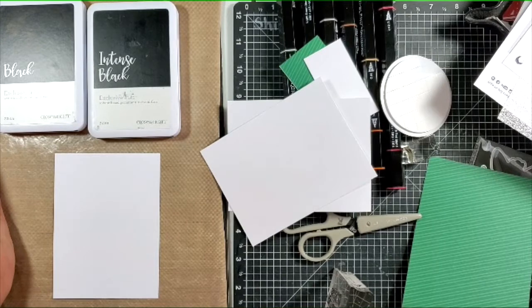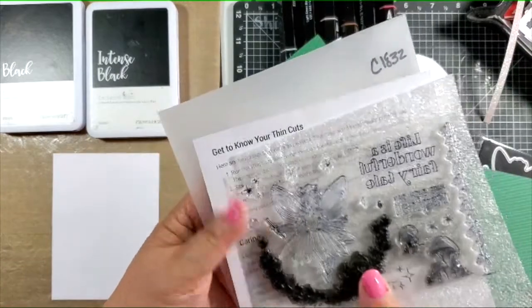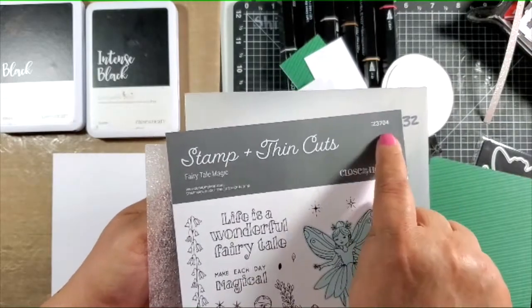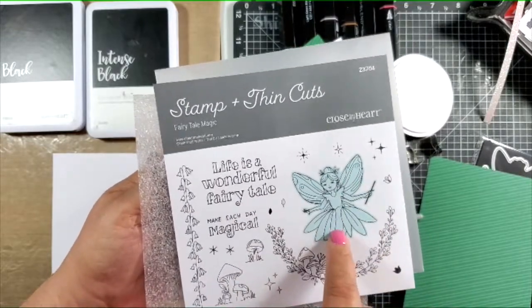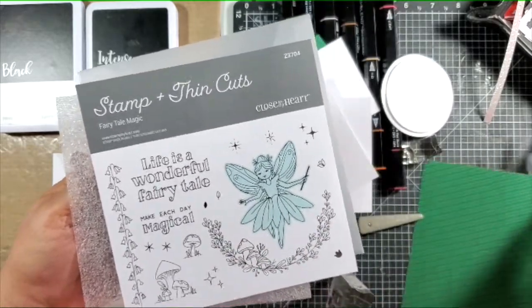Hello, it's Shirley Ross, Ecclissima Heart Consultant, and today it's My Favorite Stamp Monday. I'm going to share the stamp I'm using this month, which is C1832 Fairytale Magic, or if you want it with the thin cuts, it's Z3704. The thin cut is always shown in a color, so the thin cut will be for the fairy.